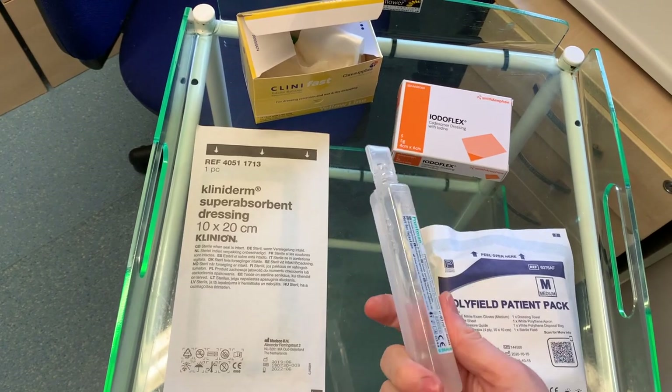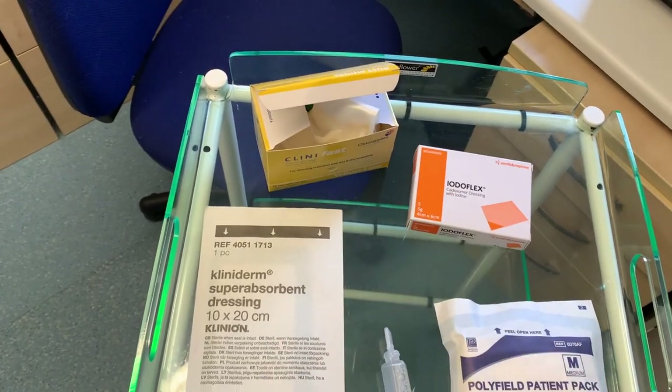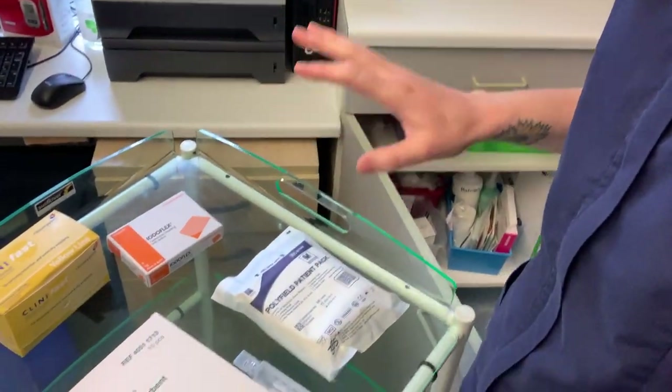I do have a small confession — I'm actually filming this after my patient has left, because I don't have time between patients to do these videos. But this is literally all of the setup I used for my patient, and they are done and gone.